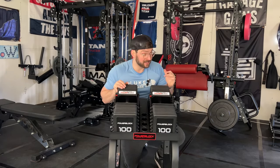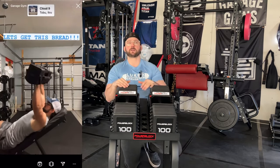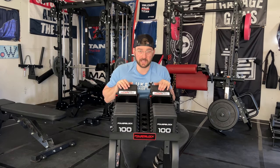I am so stoked to review these. If you don't know, I've been using PowerBlocks since the beginning of my home gym journey. It was actually one of my very first purchases — back when I was in a very small one-car garage gym in a townhome. Things have obviously upgraded because of you guys as supporters and the grind of making these reviews. Shout out to PowerBlock — they sent me these.